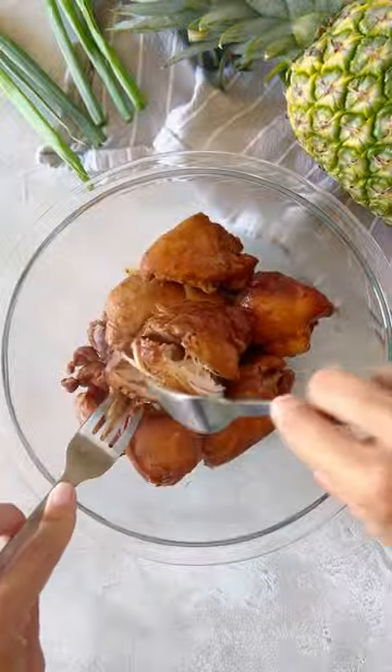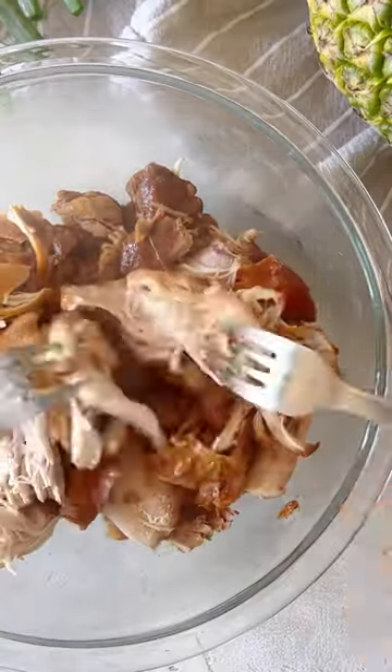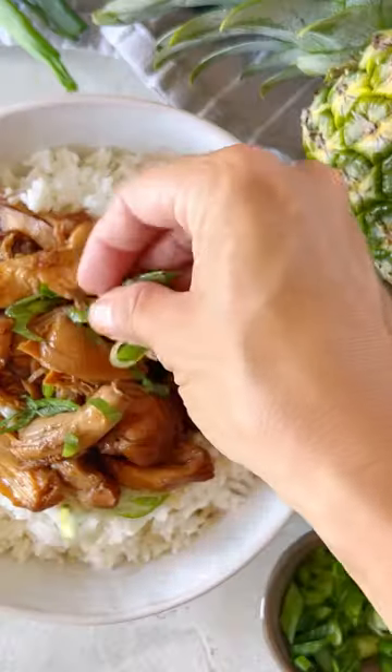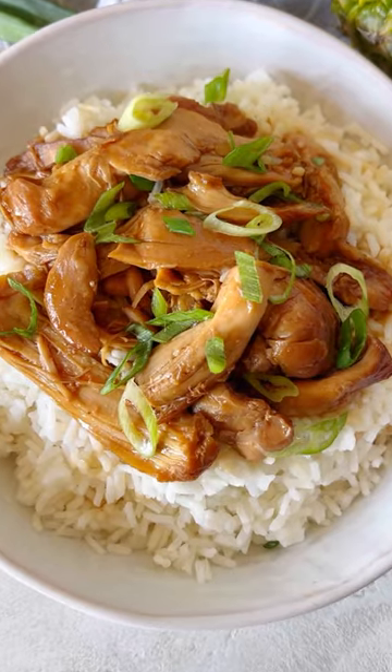The chicken is so tender that it can be pulled apart with two forks. Return that shredded chicken to the sauce and that's it — it doesn't get any easier than a crock pot meal like this. Serve your huli huli chicken over rice and enjoy!